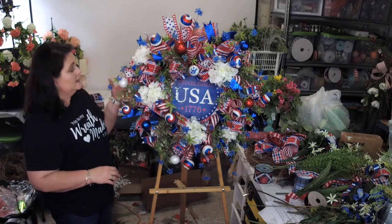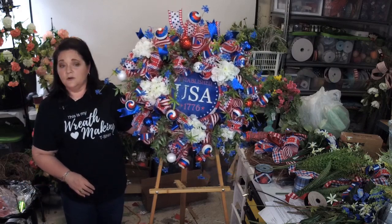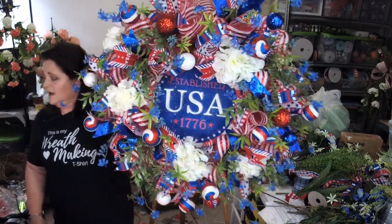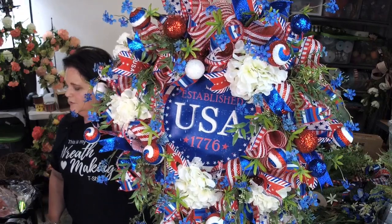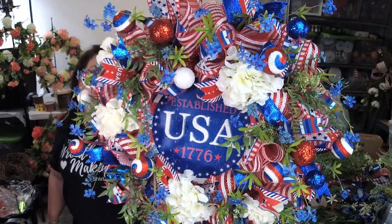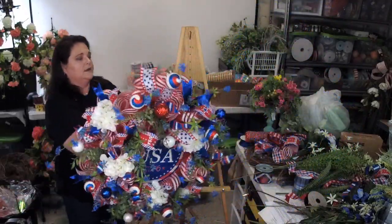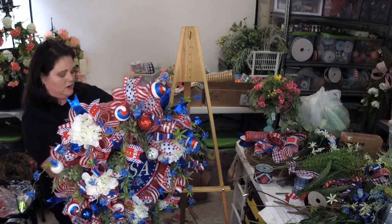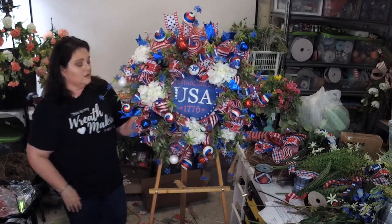Let me move the wreath out of the way. This is what we just designed in our wreath making of the month club group. I love this — it's a deco mesh wreath that turned out super cute with all of the fun florals. You know me, I've got to put florals in everything, so even my deco mesh wreaths are full of flowers.